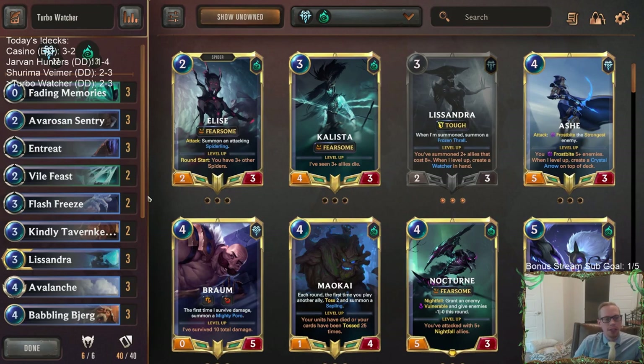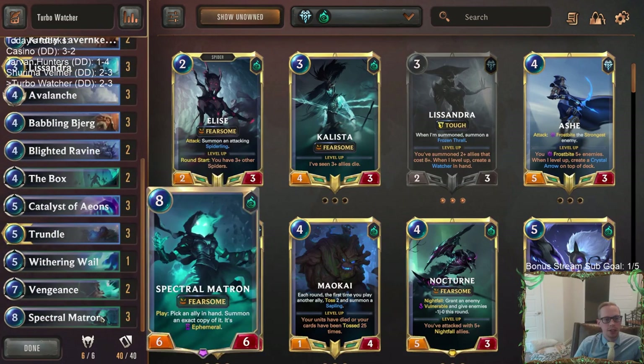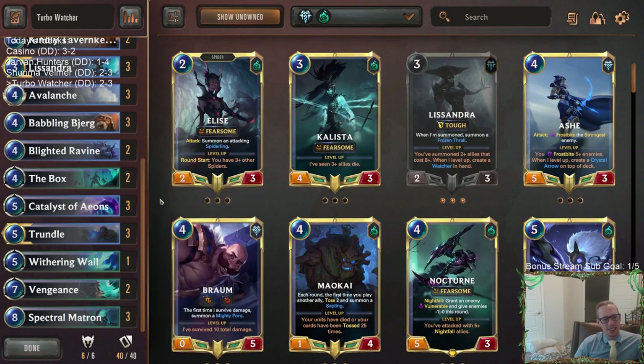We didn't get to play against any mid-range decks, which is really where our deck can shine. The last deck was kind of mid-range but with all the direct damage. Same thing with the Shurima Vimer — Nexus Damage or Watcher: all six of my last six losses were either Watcher or Nexus Damage-based decks. So that's frustrating — I haven't played against just honest decks trying to do normal attack stuff in forever.